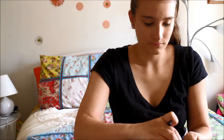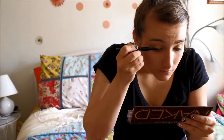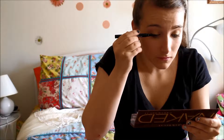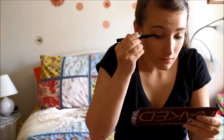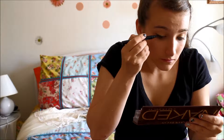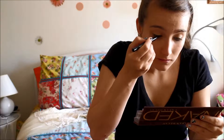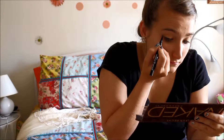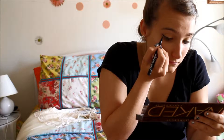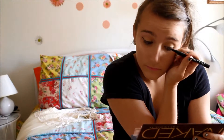After that, I'm going to go ahead and use some liquid eyeliner and apply my eyeliner.